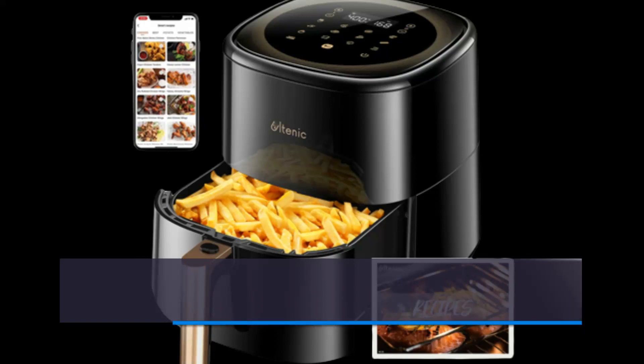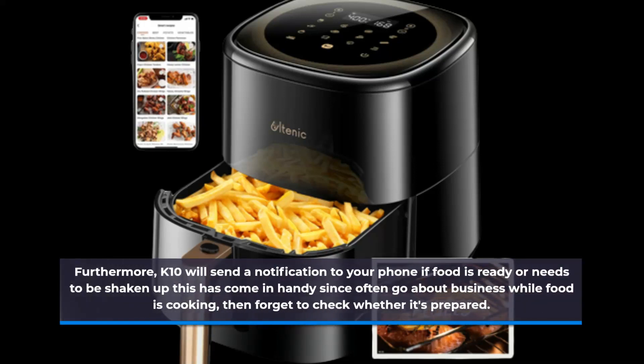Furthermore, the K10 will send a notification to your phone if food is ready or needs to be shaken. This has come in handy since I often go about my business while food is cooking, then forget to check whether it's prepared.